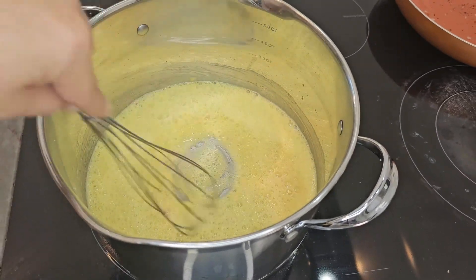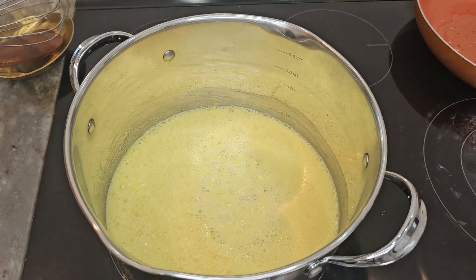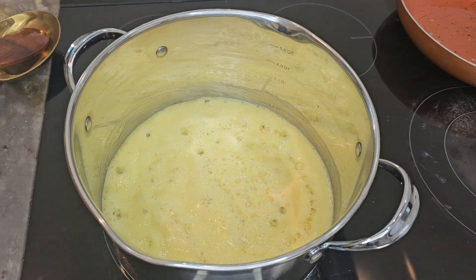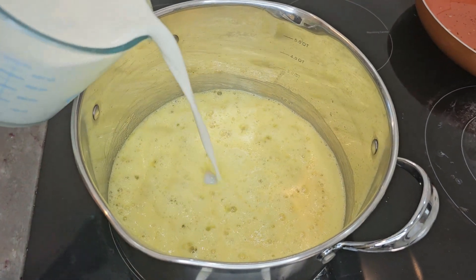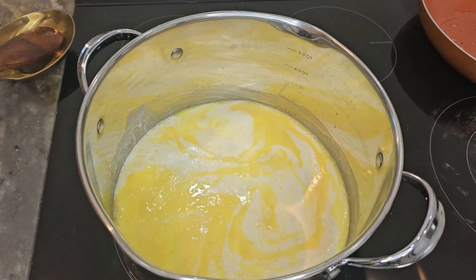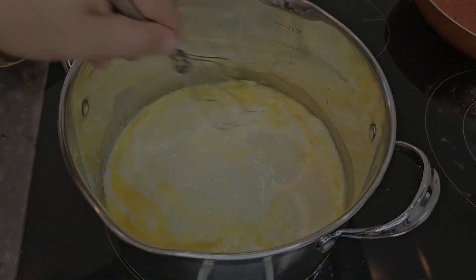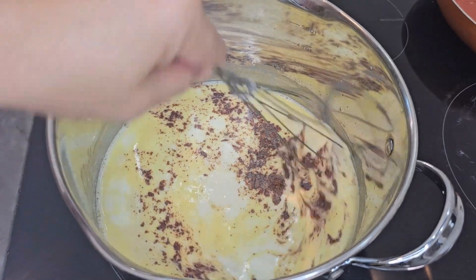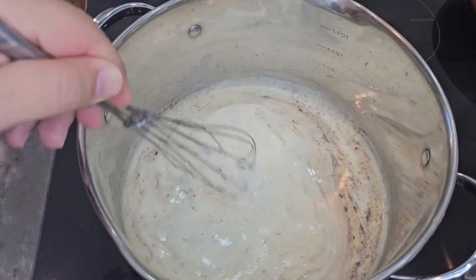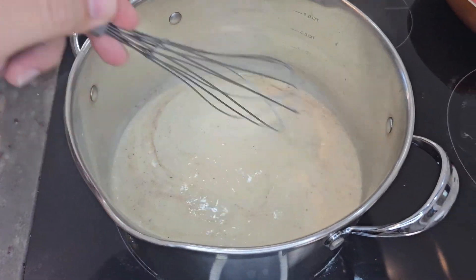Next, once that's done, we will add the milk and the heavy cream. We like to use whole milk and heavy cream — it's going to give it a really big richness and give something for the cheese to bind to. Once the pot starts to heat up a little bit, the flour will start to thicken that cream. We'll add the nutmeg to the pot, stir it really well, and as that's happening, it'll continue to thicken.